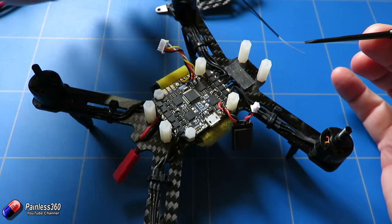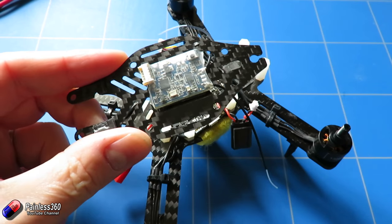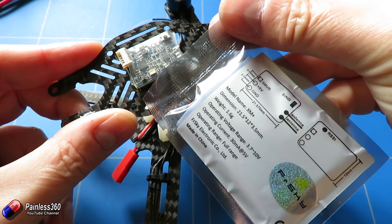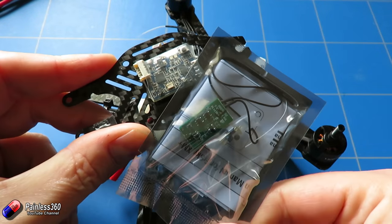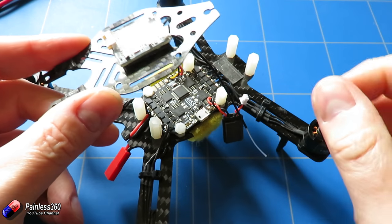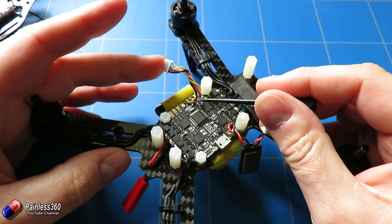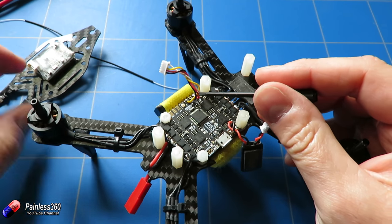A receiver — which is what we're using here — at the moment we're going to reuse the XSR from the previous version. If I was making this today brand new I'd actually probably use one of these: the new XM Plus, a full-range receiver from FrSky. You can see how much smaller it is — this would probably have been a better solution if I'd been making this now. But we have all the connections here at the side for our connection: smart port, power, ground, and the signal from this little guy as well, which should give us SBUS.